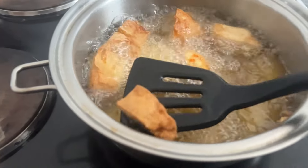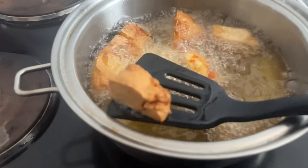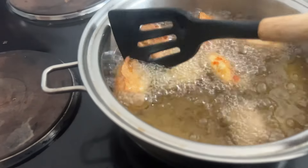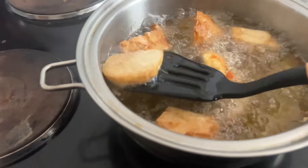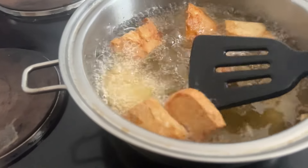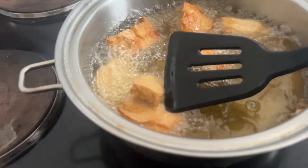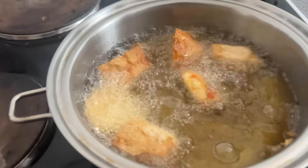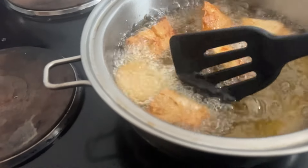Awara is a popular snack in the northern part of Nigeria. You find people frying it everywhere and carrying it on the road. It's also a healthy option for vegetarians — people who don't eat meat or fish. It's called awara, wara, or tofu.